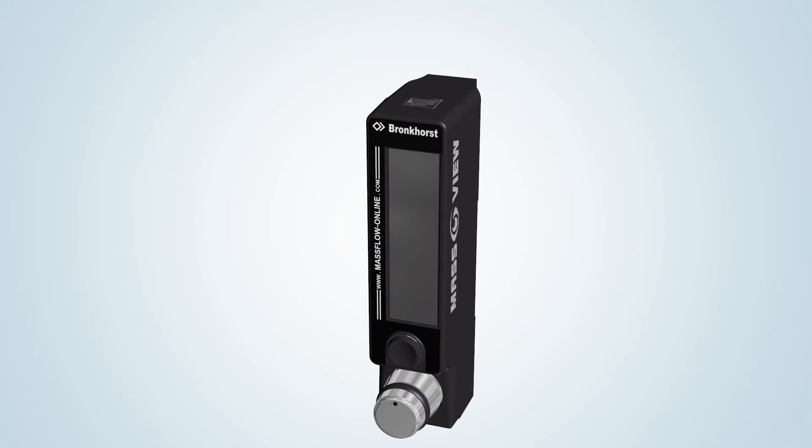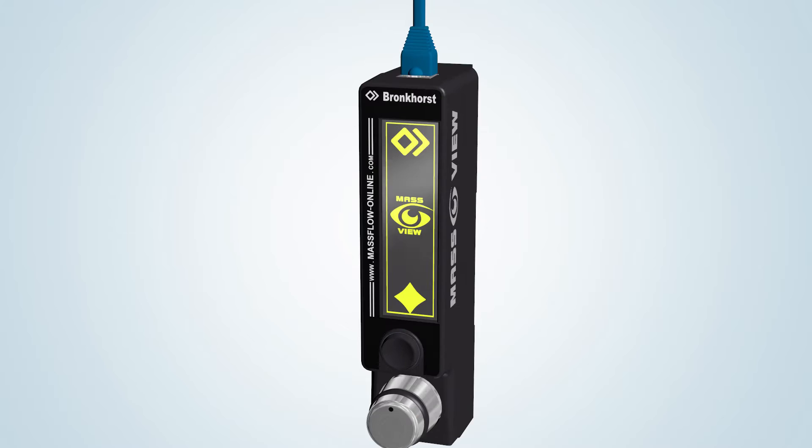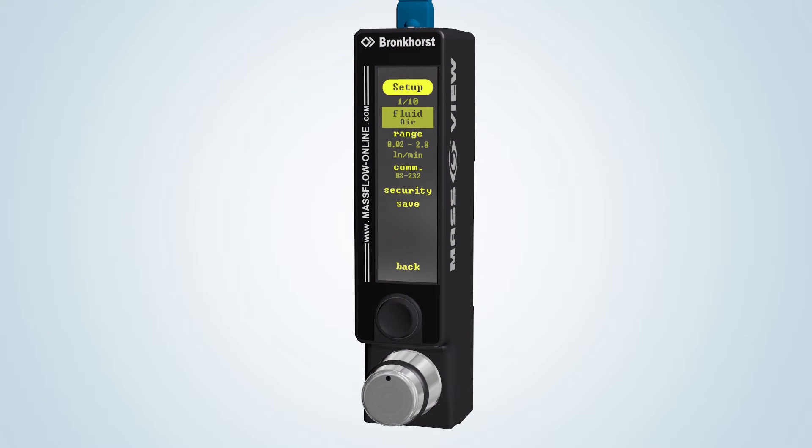This thermal mass flow instrument is supplied with 15 to 24 volt DC. After power-up for the first time, the multifunctional OLED display shows a setup menu. This menu allows you to select main settings for your process.